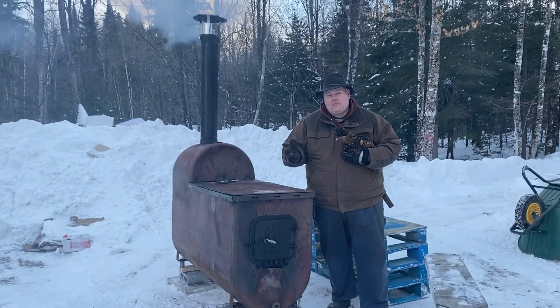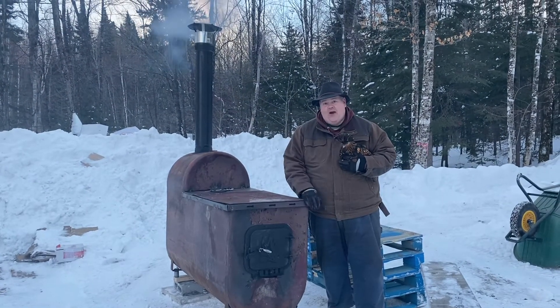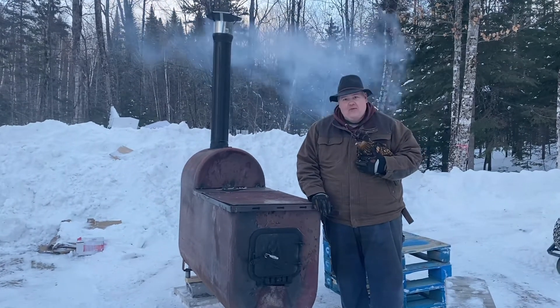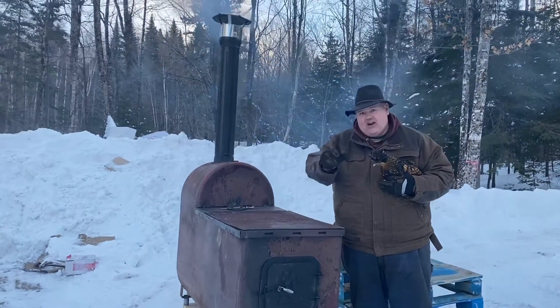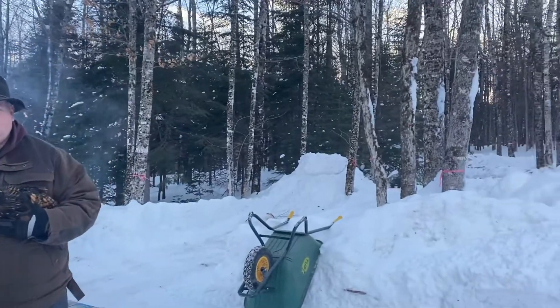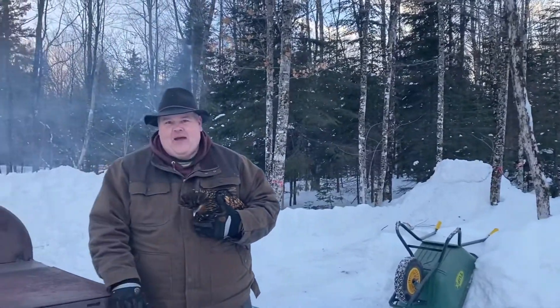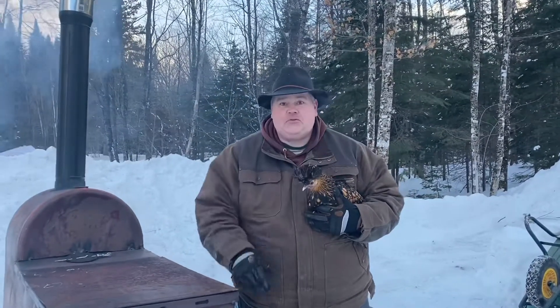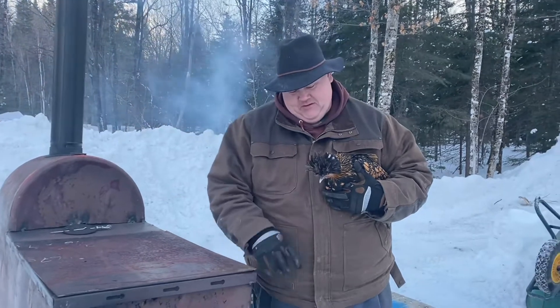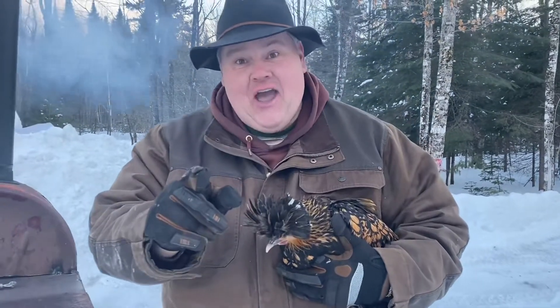Thank you for watching another episode of the McGuire Homestead. I'm Todd McGuire and I'm glad you've tuned in watching this sap evaporator video. I said earlier that we will show you when we get to sap boiling — we've got all of our stuff done up here and I made a few more trails up there today. Please like and subscribe to our channel, we'd love to have you sharing our videos and hitting those notification bells. From Delbert and all the gang here at the McGuire Homestead — keep your eye in the sky and your stick on the ice, over and out.